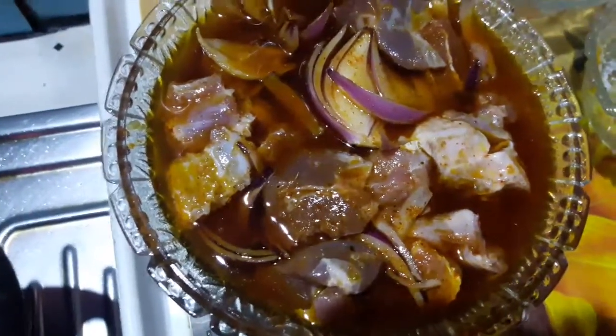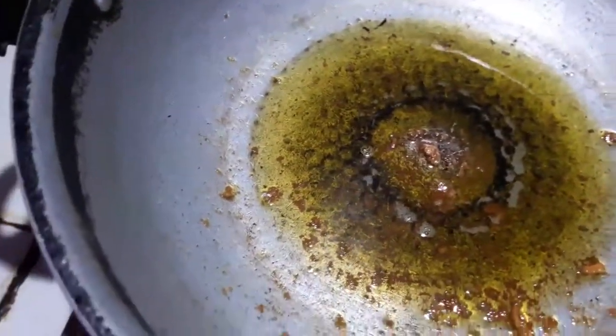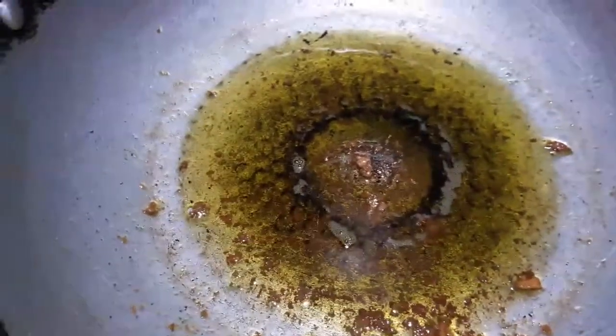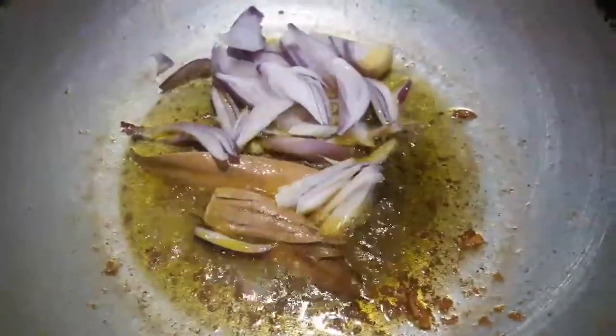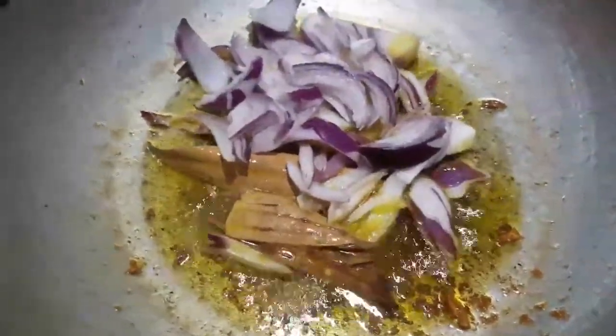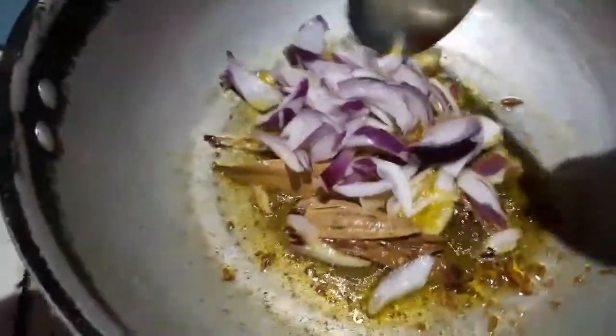The cooking is a good time. We will put the rice in the pan.